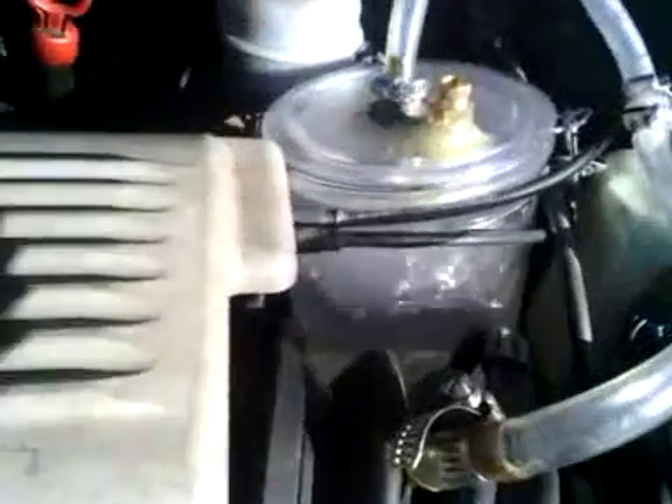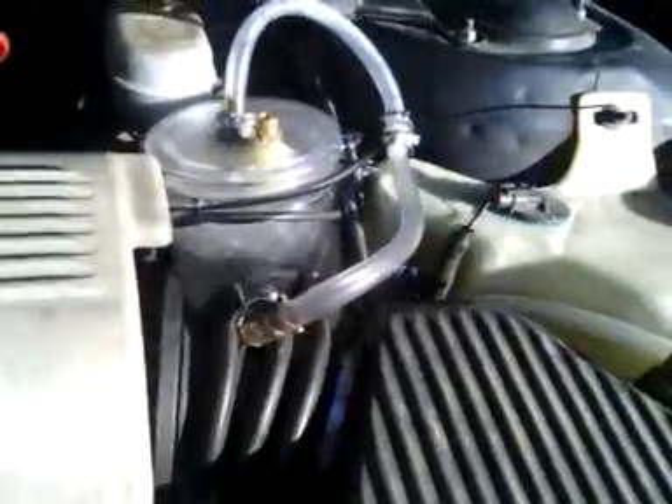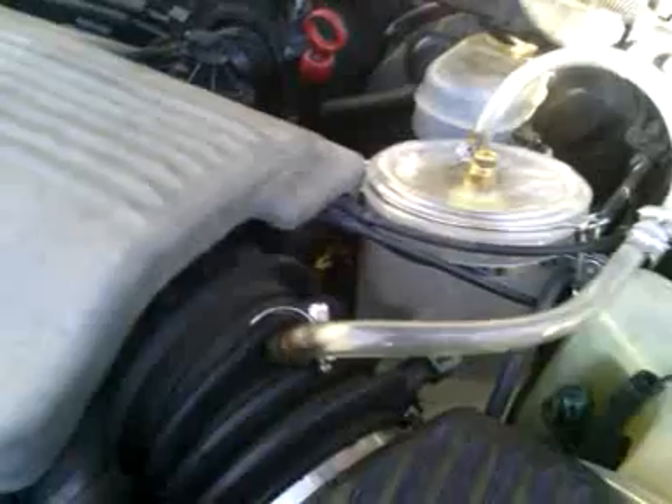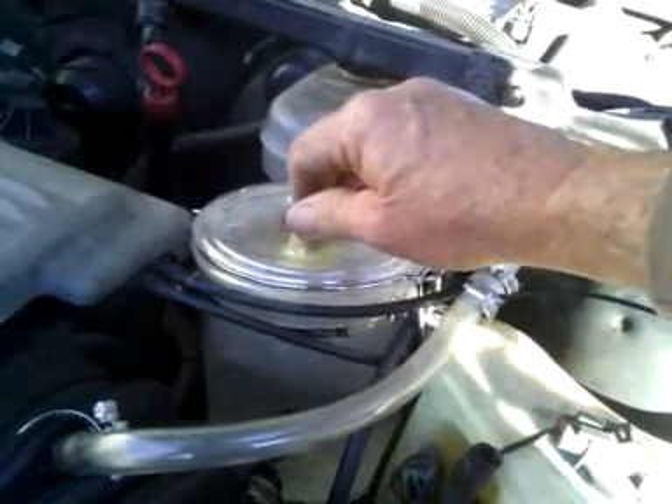We're getting good gas here. If y'all see the top of the bubbler, we're just pushing it off — there's this stuff up here. Look at that bubbler a little bit. That's gas — that's really nice gas. I wonder if I can just open it up a crack.